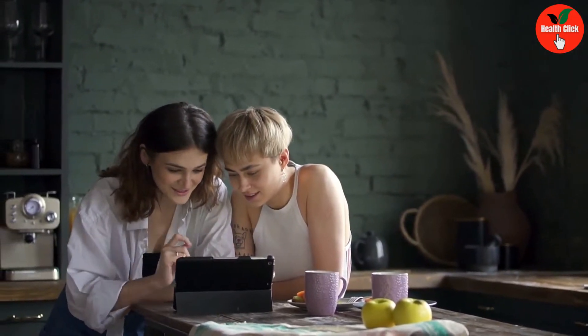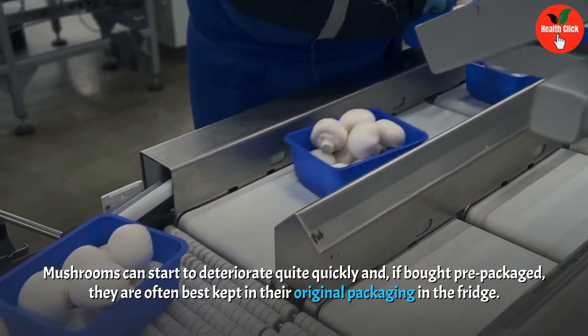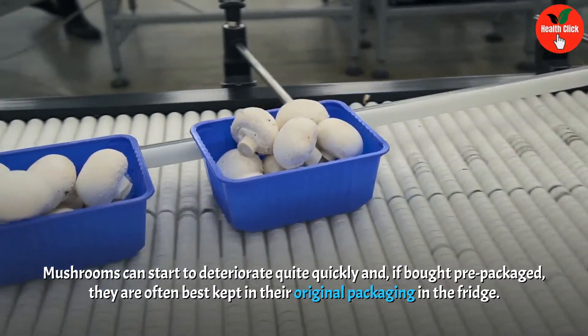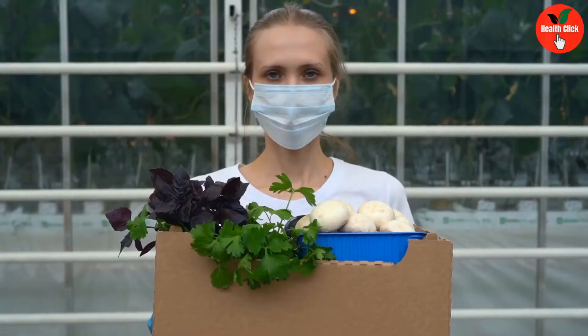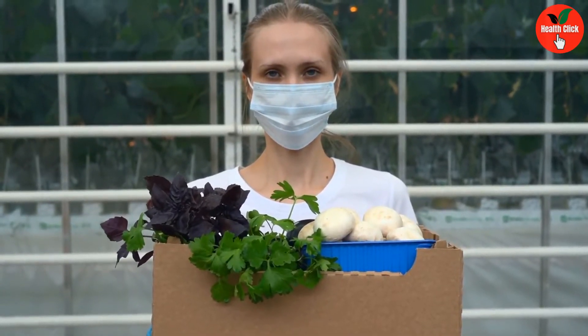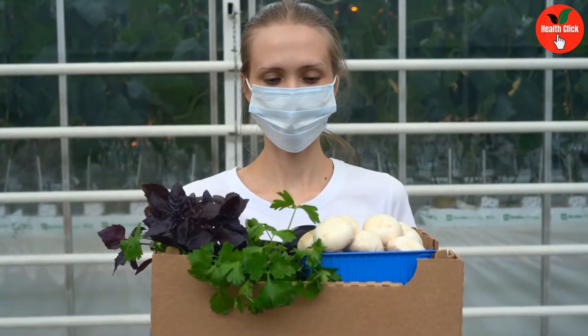What is the best way to store mushrooms? Mushrooms can start to deteriorate quite quickly. If bought pre-packaged, they are often best kept in their original packaging in the fridge. If you buy loose mushrooms, they should be stored in a paper bag or in a container without the lid, wrapped with plastic that is punched with a few air holes, and stored in the fridge.